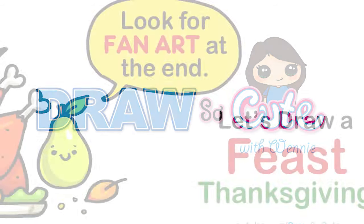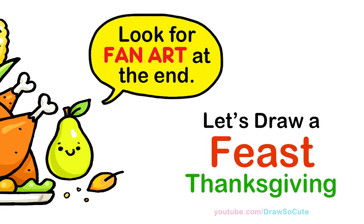Hi Draw So Cuties, Winnie here. Today we're gonna draw a holiday feast to celebrate Thanksgiving. So let's get started.